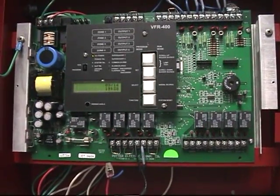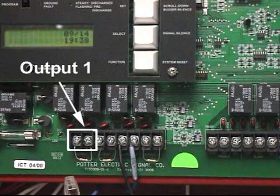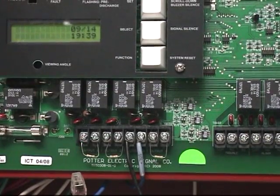Output 1, as per all of the preset programs on the VFR 400, is the output for the connection of the device that will signal a general alarm. The inputs which will initiate the general alarm will be dependent upon which program you have selected.